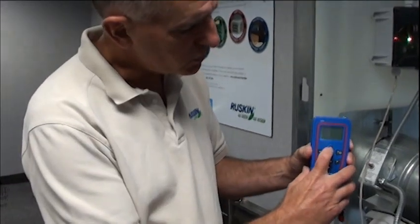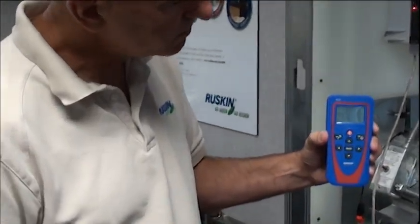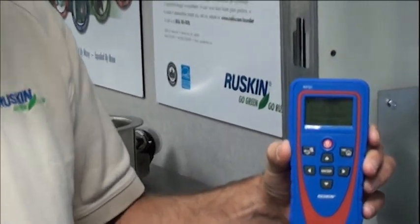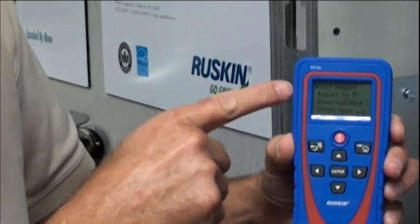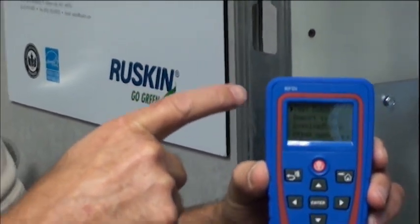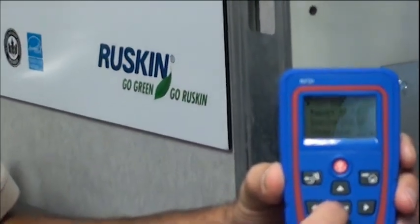I'm going to show you how Wireless Inspector works through the remote control. First of all, you have to turn it on. It says 'Ruskin Remote Test Tool' on it, and then it'll ask you a couple of questions. In this particular case, the very first question it asks is 'test damper.' We'll say yes and enter that.